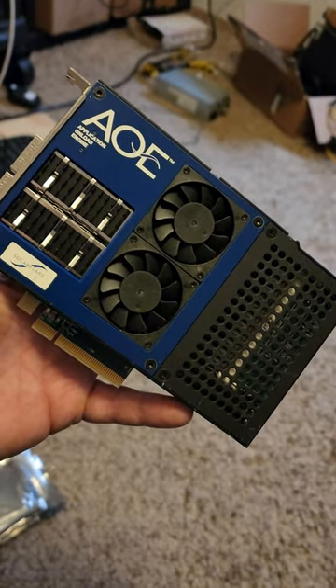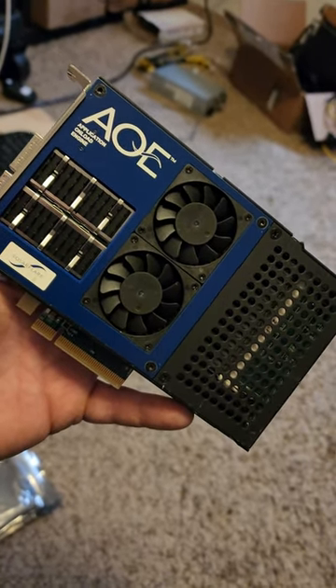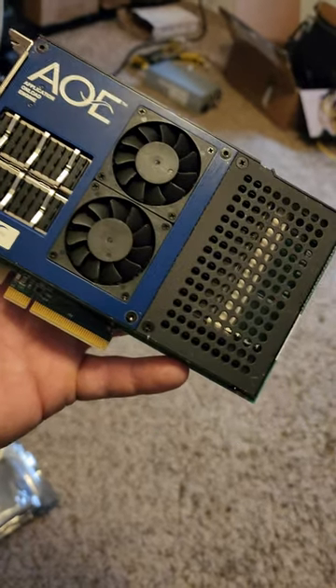Worst case scenario, I just try and resell it, or keep it as a piece of wall art. I just like the way it looks.